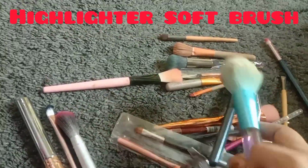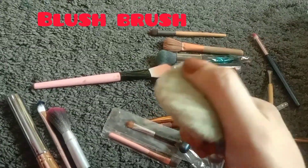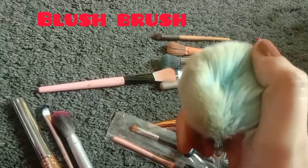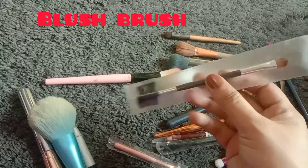The bristles are also very soft. The next one is the blusher brush. As you know, this is what you use to apply blush on.